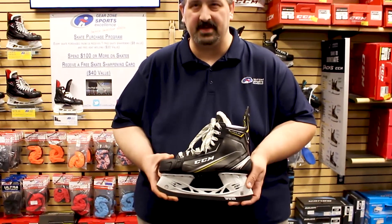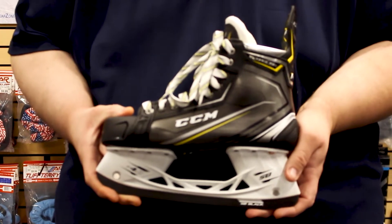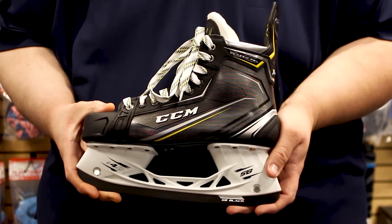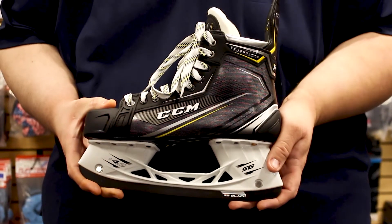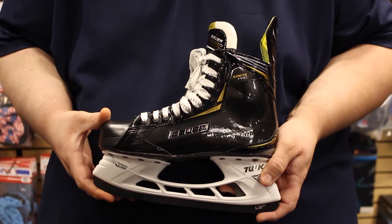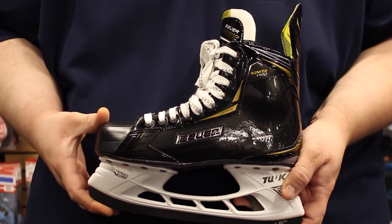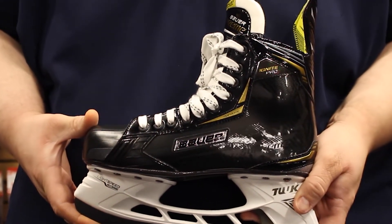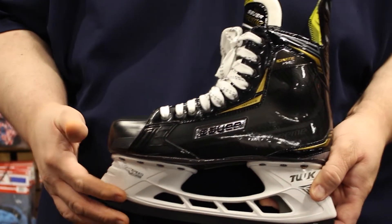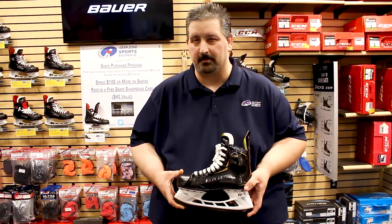The CCM Tacks Classic Pro skates are based off the Tacks 9070 skate and have top-end upgrades including the tri-tech flex tongue, total dry liner with abrasion resistance zones, and the Speed Blade Black Oxide Runner, all found on the top-of-the-line Tacks AS1 skates. The Bauer Supreme Ignite Pro is based off the Supreme S29. It has a 3D fiber composite quarter package, the upgraded Hydromax mesh liner, and the three-piece form-fit tongue found on the Supreme 2S. The Ignite Pro also has the LS2 black steel, exclusive to Sports Excellence. Both of these skates are mid-price point skates, so you can enjoy performance at an affordable price.